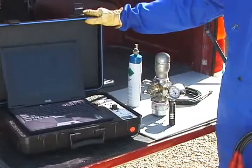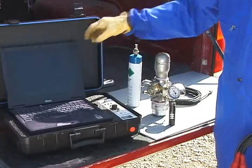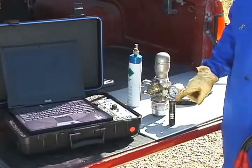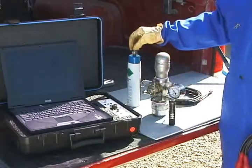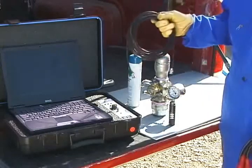Well analyzer, laptop computer loaded with Total Well Management software, remote fire gas gun, pressure transducer, transducer solenoid cable, cylinder with compressed CO2 gas, and microphone coax cable.